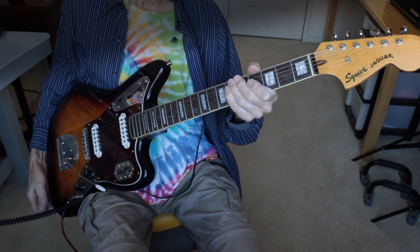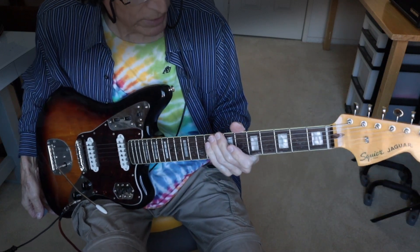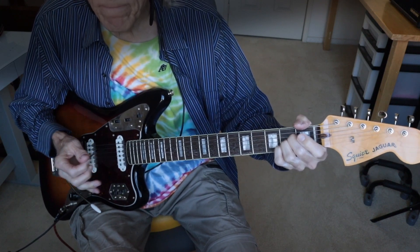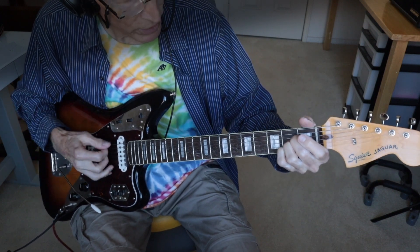Hi, this is Bruce. In this guitar lesson, I'm going to show you how to play double stops. I'm in the key of A major. I have standard tuning and I'm playing an A major chord.